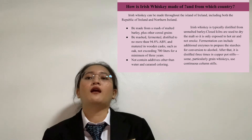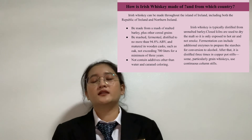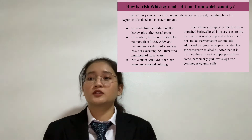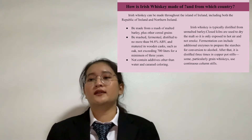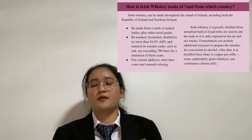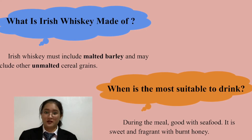Irish Whiskey can be made throughout the island of Ireland, including both the Republic of Ireland and Northern Ireland. It is typically distilled from unmalted barley, dried in a closed kiln using hot air rather than smoke. Fermentation can include additional enzymes to prepare the starch for conversion to alcohol. After that, it is distilled three times in copper pot stills. Grain whiskey may also use continuous column stills. Irish Whiskey must include malted barley and may include unmalted cereal grain.